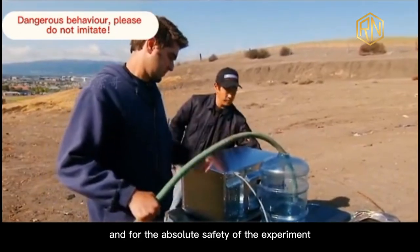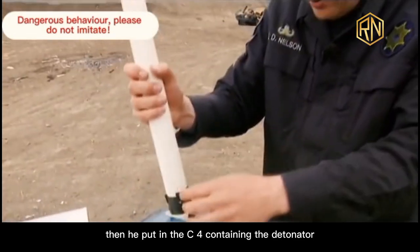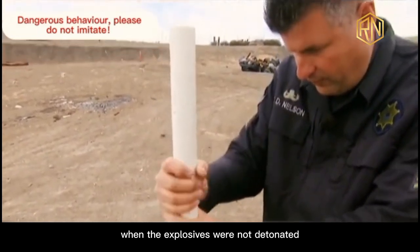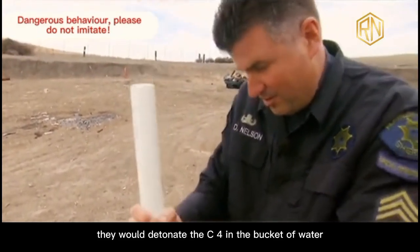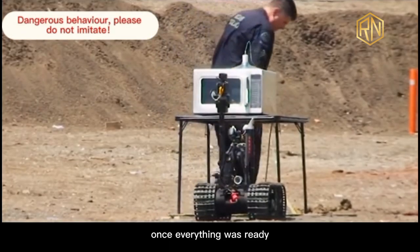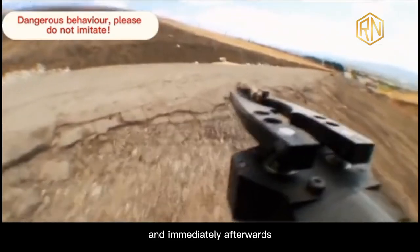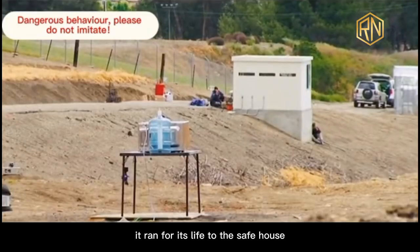For the absolute safety of the experiment, Tori filled a nearby bucket with water, then put in C4 containing a detonator. When the explosives were not detonated in the microwave oven, they would detonate the C4 in the bucket of water, thus blowing up everything. Once everything was ready, the robot pressed the start button and immediately afterwards ran for its life to the safe house.